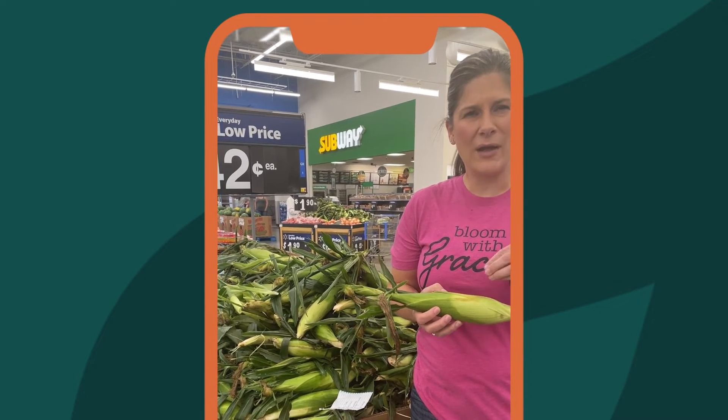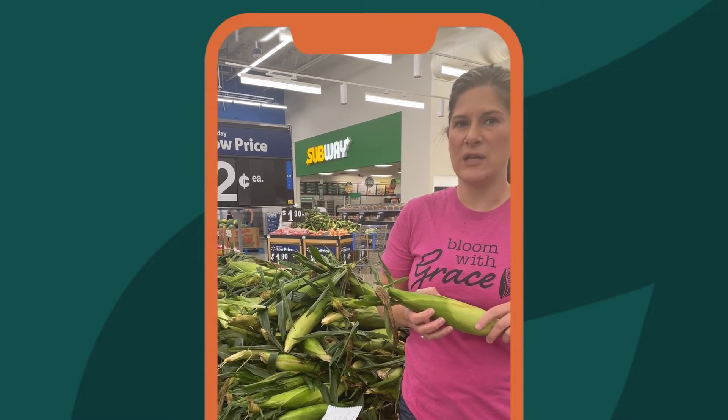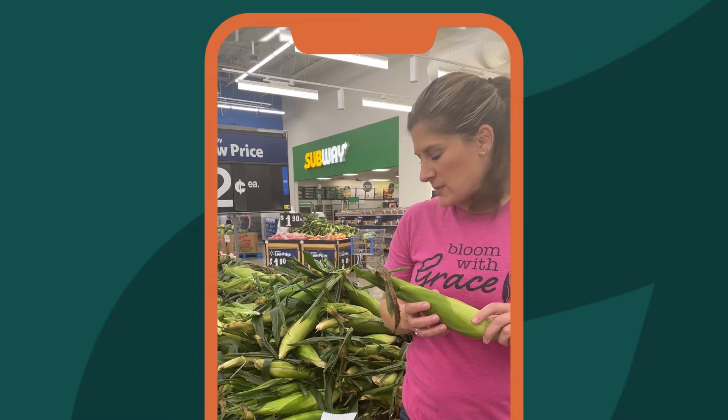Another good tip is to look at the shucks. You want them to be bright green. If they're brown or look dried out, that means it's a little bit older and the corn's not going to be as juicy and sweet and delicious as we want it to be.